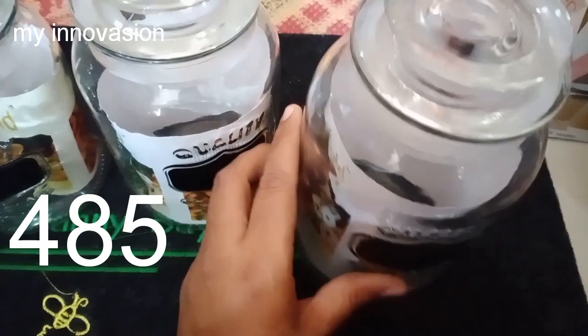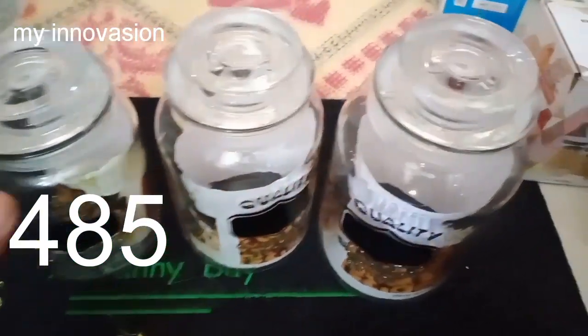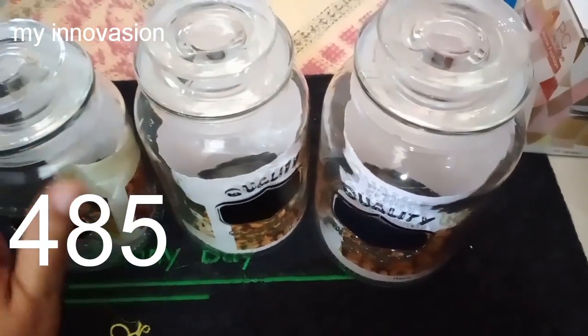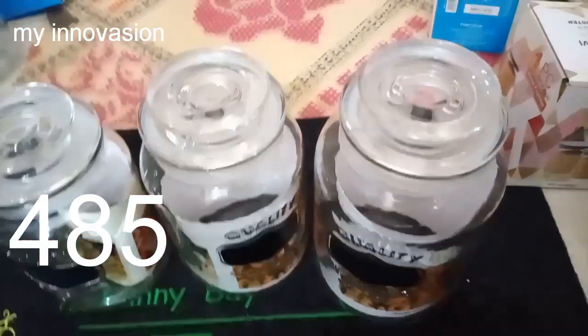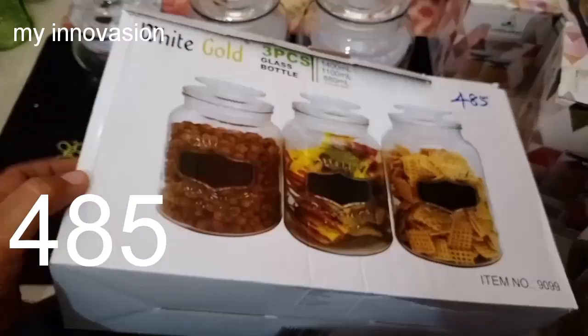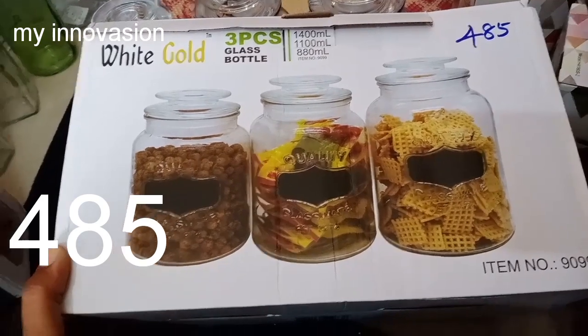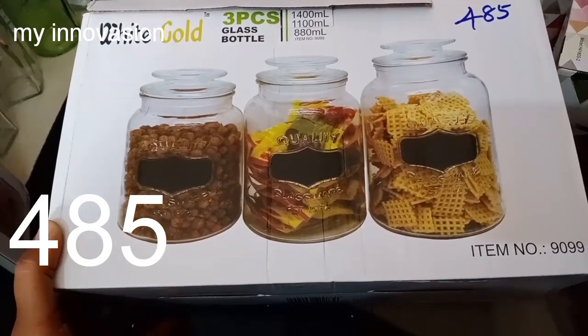The tray comes in 1400 ml and 880 ml sizes, with a thick build. It is a 3-piece set weighing in at 455 rupees.